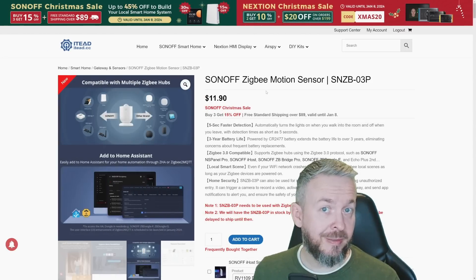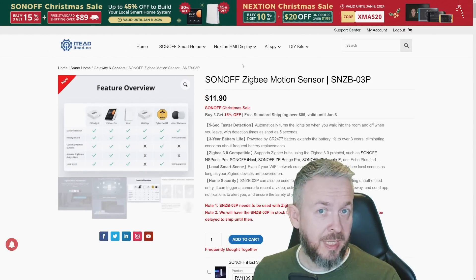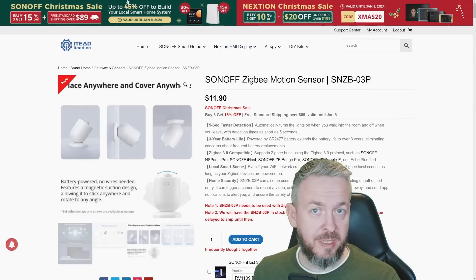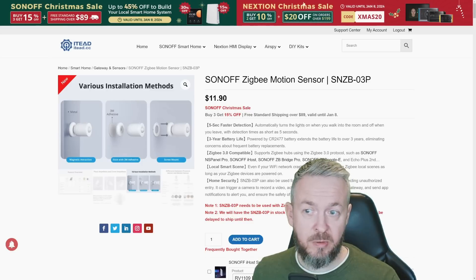If you are looking for a motion sensor matching these specifications, go check it out. There is currently a Sonoff Christmas sale — buy 3, get 15% off. There are also other deals: NSPanel Pro is 30% off, iHost is 50% off, and there are some Nextion Christmas sales as well.